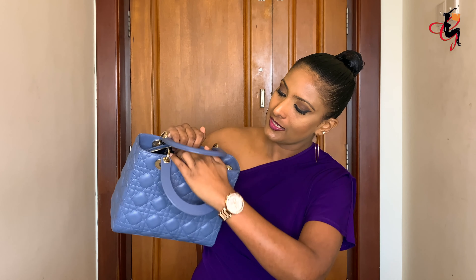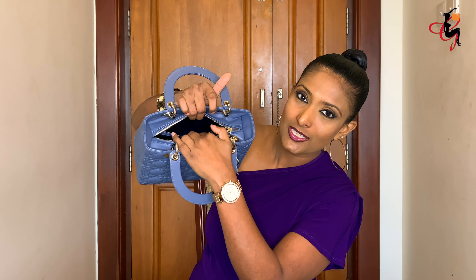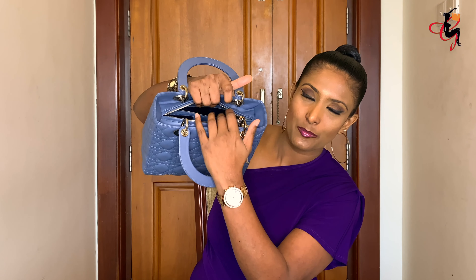Looking inside the bag, there's a zipper pocket inside and the interior is in black, featuring the same Cannage pattern printed on the interior lining. It's a pretty safe bag with the zipper closure — great for travel. I use it as a crossbody when traveling, and I also like using it on one shoulder. It's a very classy, stylish, and sophisticated handbag.